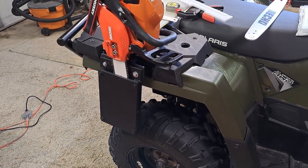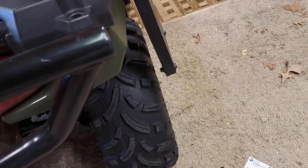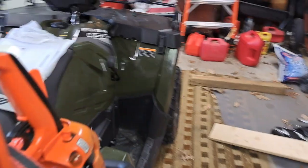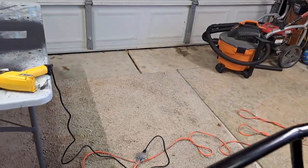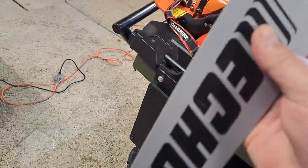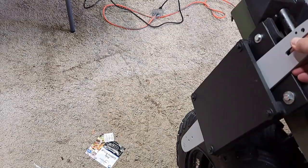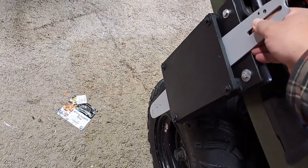It does have about an inch of clearance on the tire — you can see right there — so when the suspension goes up and down I'm not going to hit anything. I also made it with a hole out the bottom so it can fit my 20-inch bar chainsaw, and you can see right there that the 20-inch bar would just hang down a little bit.